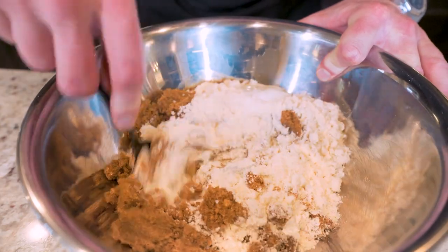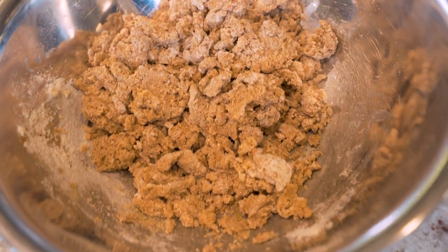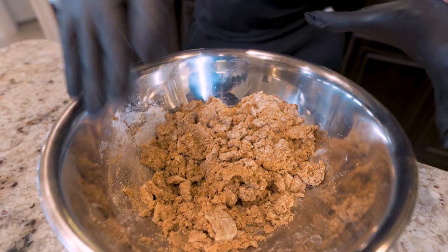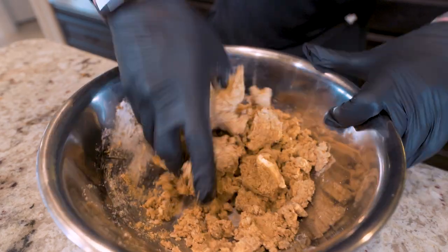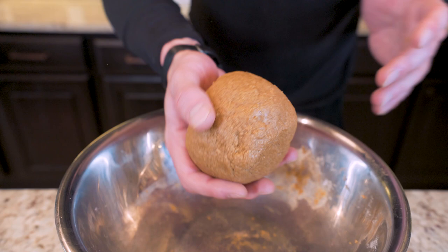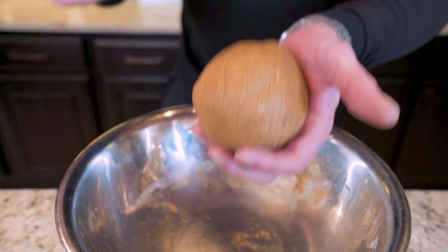Now I'm just going to go with a spoon and mix everything together until it starts to clump up. And once it looks good, I'm going to go in by hand and really mix everything together. After just a couple minutes of mixing, we have a cookie dough ball that is not sticky and it's easy to shape up.